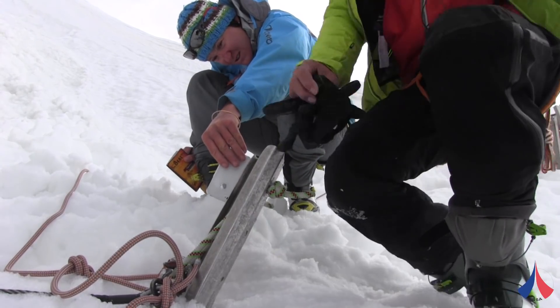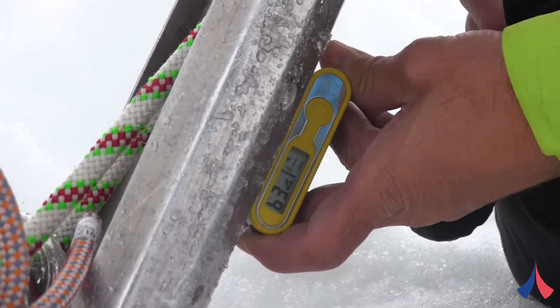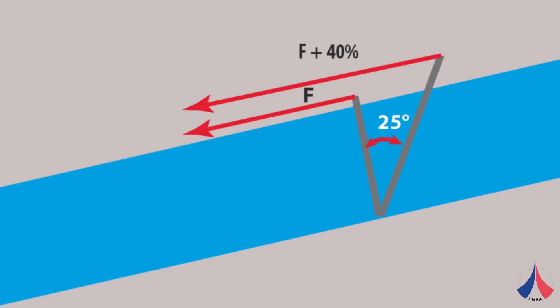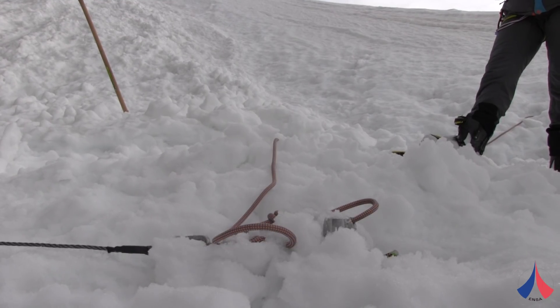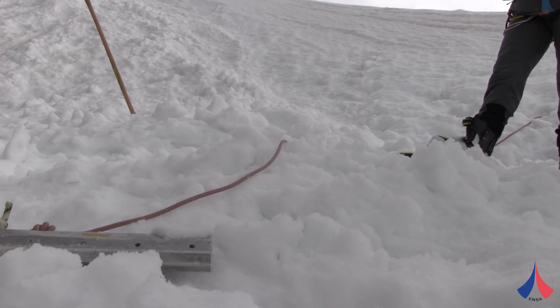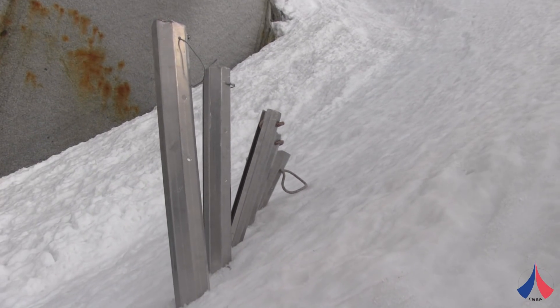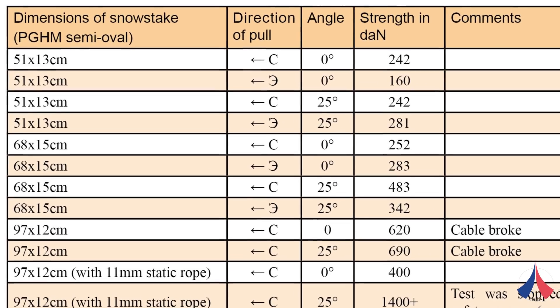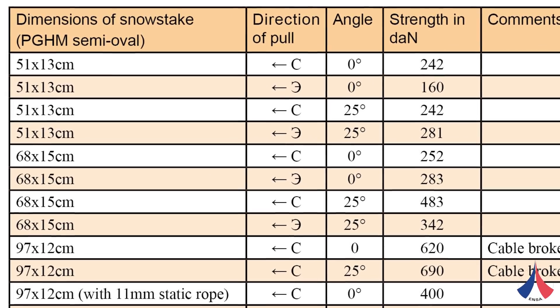One very important factor that we were able to measure was the influence of the angle at which a snow stake is placed on the strength of the anchor. When placed at an angle of 25 degrees, the anchor proved to be 40–50% stronger than one placed perpendicular to the surface. So it's really very important to ensure that a snow stake is placed at an angle of 25 degrees to the perpendicular.